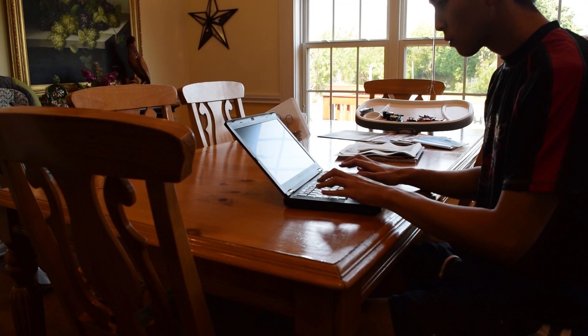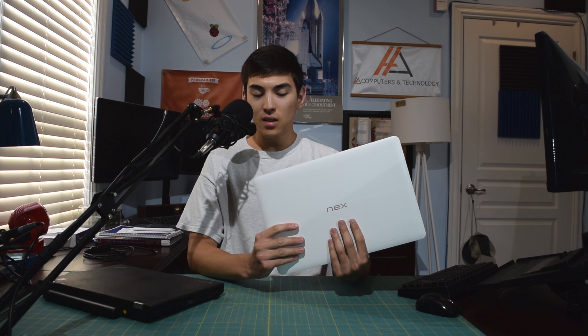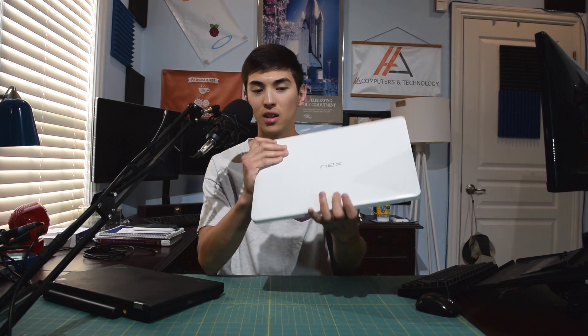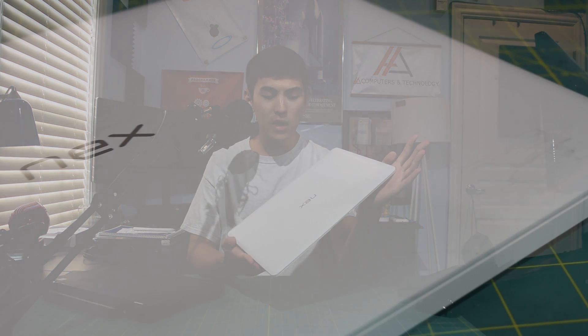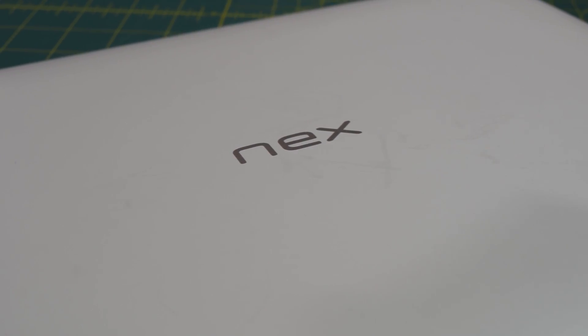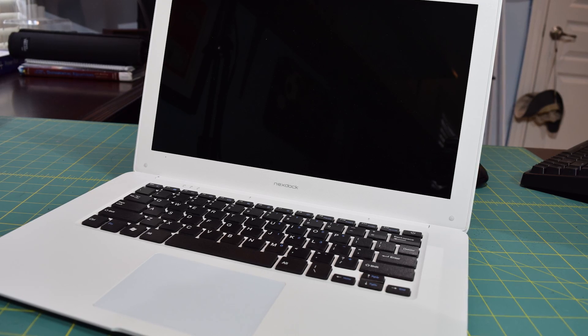I have solved this screen real estate issue by using this — the Next Dock. I've talked about this in past videos and I have a review on it from an Indiegogo campaign. Basically, it's a dummy laptop: there is no processor, no RAM. The computer part has been completely omitted. It's a screen, a keyboard, a trackpad, and a giant battery.